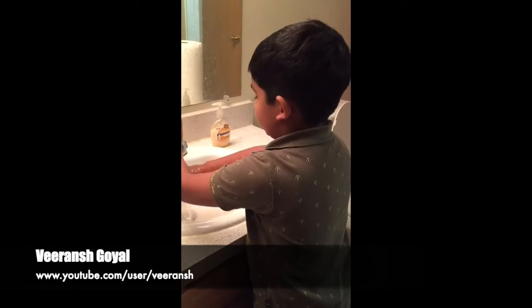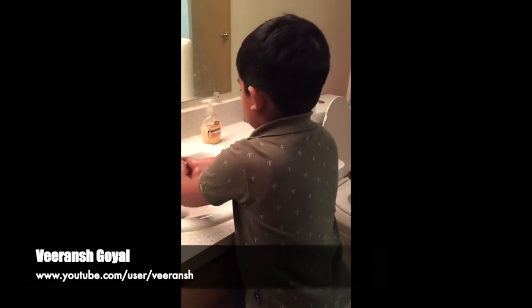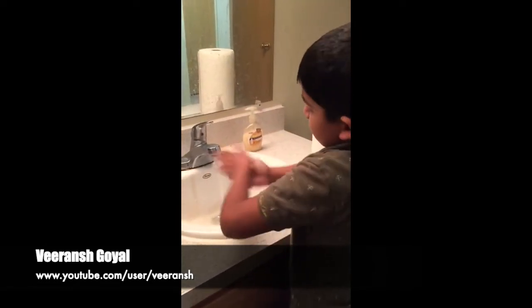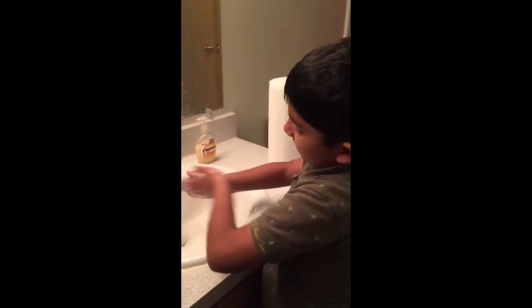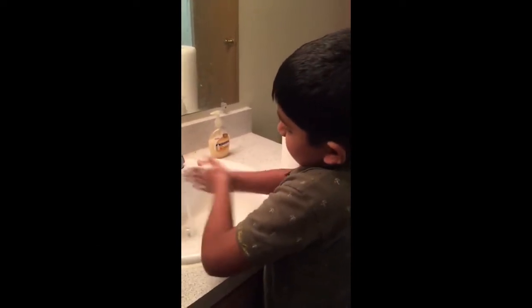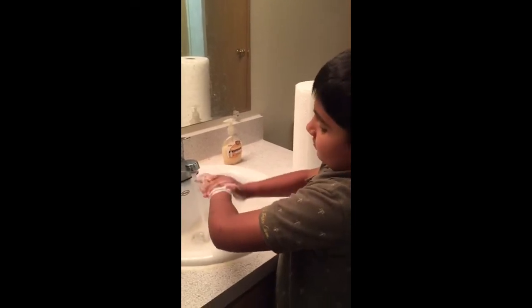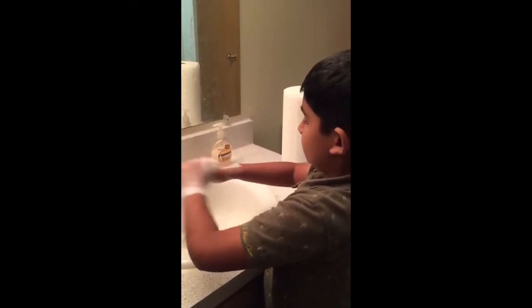First, take some water on your hands and rub them. Then take two to three drops of soap and rub it on your palms until a kind of foam comes up. Then do the back side.